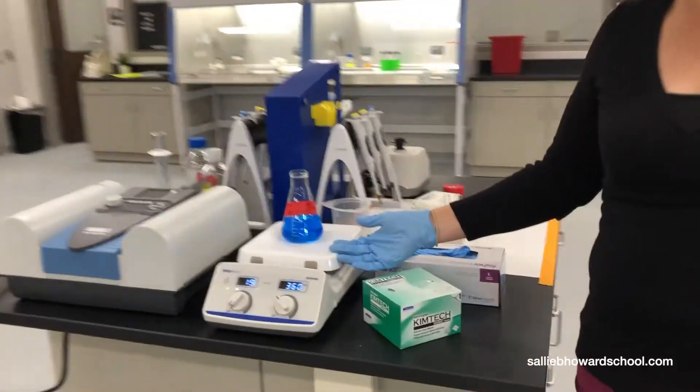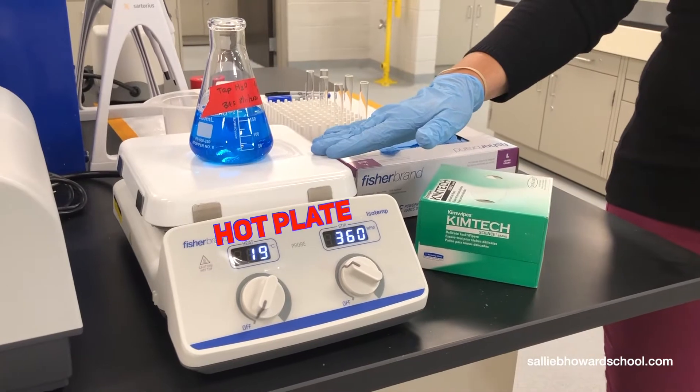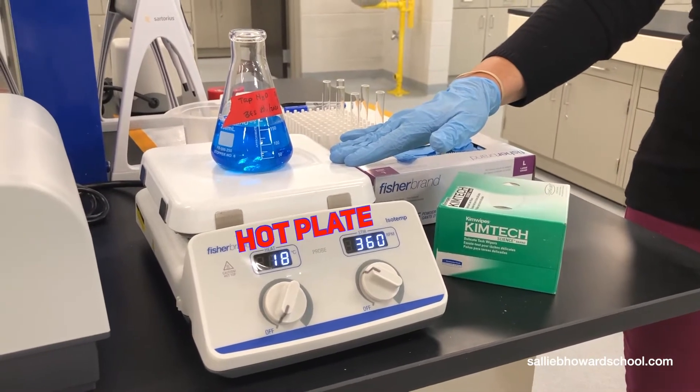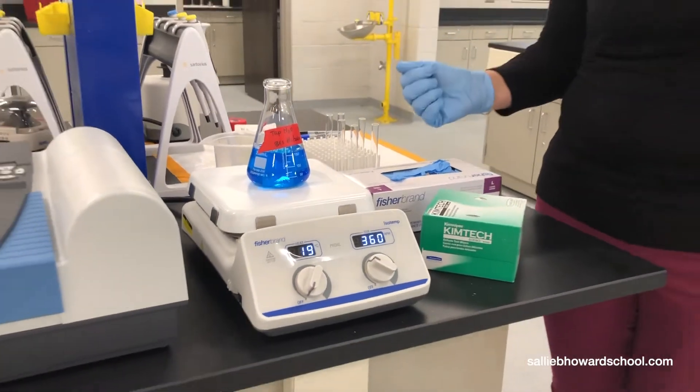Then maybe they have to dilute it to get to the concentration they would like. Sometimes they'll be making solutions, or maybe they need to heat or stir said solution. They would use their own hot plate — every table is outfitted with one — and as you can see, we have a magnetic bar in there that stirs the solution as they do something else.